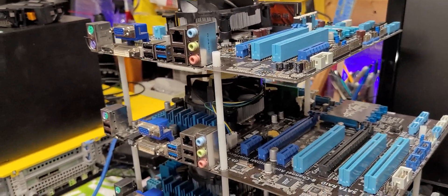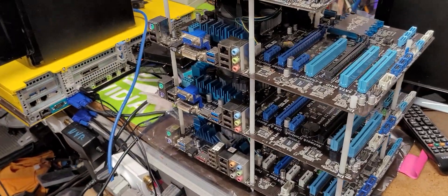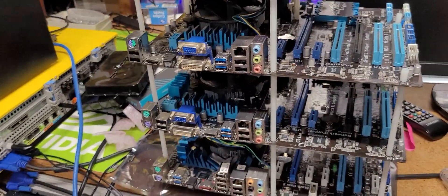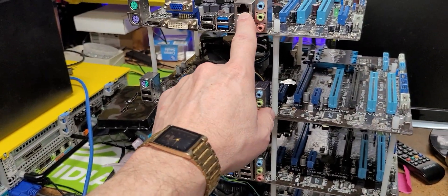I have like 10 more motherboards, but I don't want this thing going to the ceiling. As you can see, this is what it looks like — and they all have working network ports, and that's really all I'm going to use. I'm not going to use USB out.